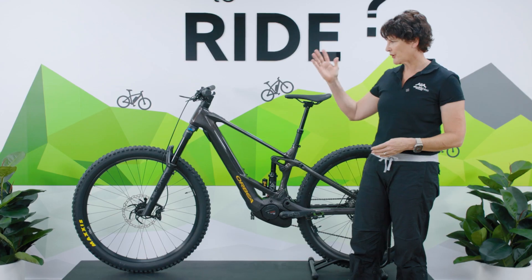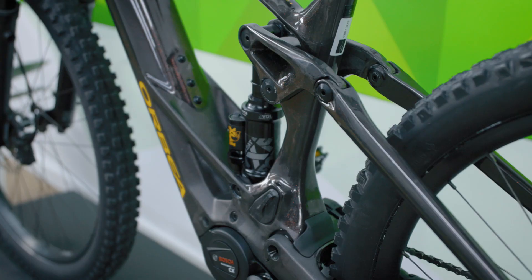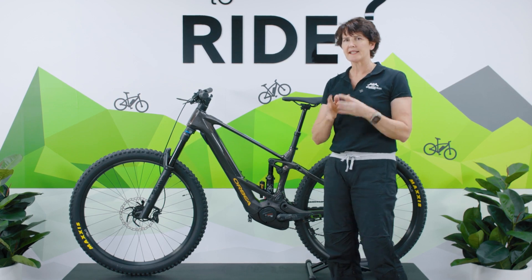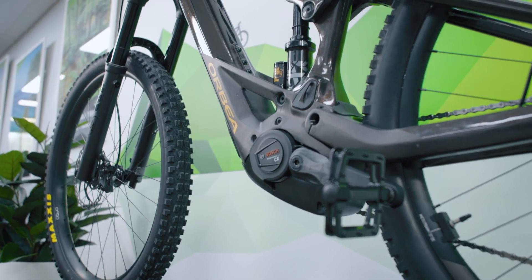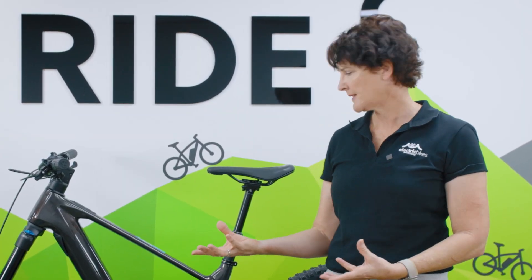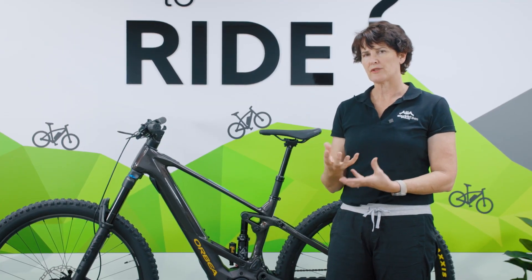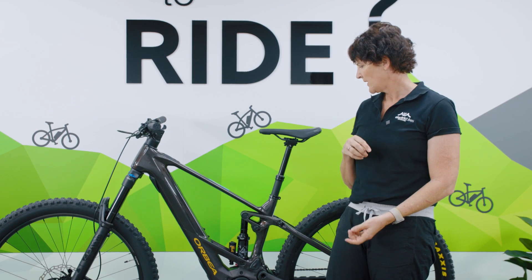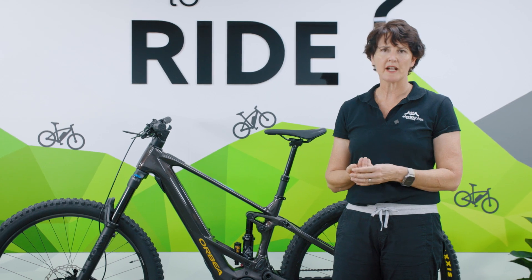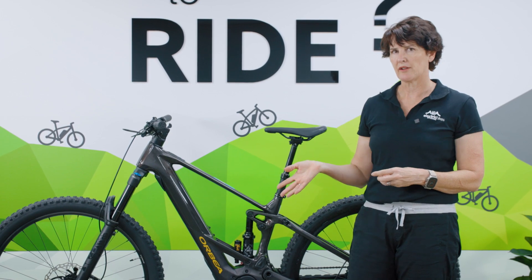This is the M10, running a Fox 38 Performance fork at the front and a Fox Float X at the rear. Orbea have reduced the overall progression so it's not as linear, and they've tuned the anti-squat and anti-rise settings to prevent the bottoming out you might expect from a shorter fork. It makes it enduro ready — big stuff, bring it on — but it's also a bike that will do it all.